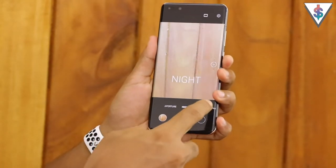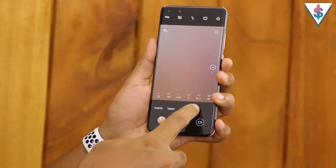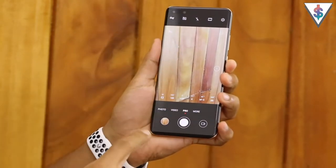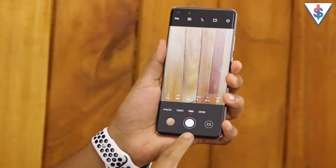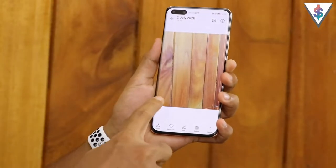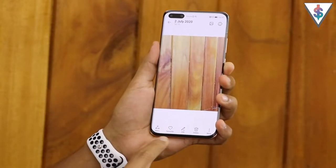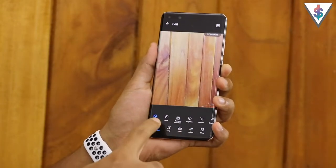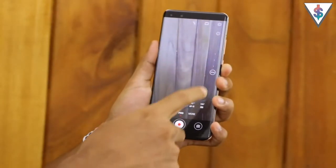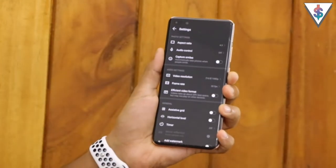At the bottom of the camera interface we have all the camera modes: we have aperture mode, night mode, portrait mode, photo mode, video mode, pro mode, and if you click on 'More' you have access to even more modes. At the center we have the shutter button, then the button to switch to video, and on the left hand side access to the gallery with all pictures you have taken. From there you have various sharing options, you can set a picture as favorite, or go ahead and edit a picture directly and save it.